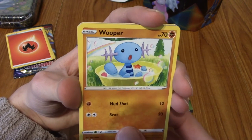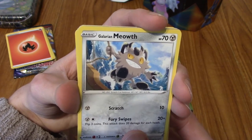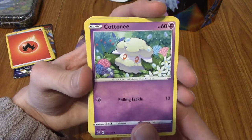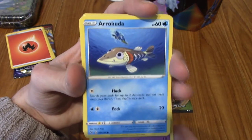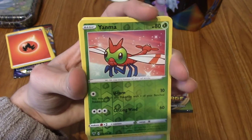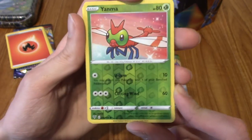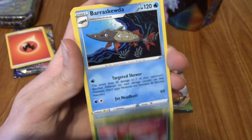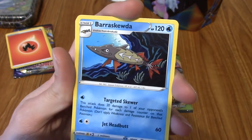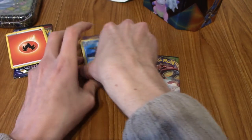We've got a very cute Wooper - just chilling out with his toys and stuff. Galarian Meowth, kind of cool. A Courtney. A Barraskewda. A Nincada. A Reverse Yanma - kind of nice, though it's a common. And our Rare is a Barraskewda to go with that - not my favourite fish Pokémon. Actually, I don't know what my favourite fish Pokémon is.